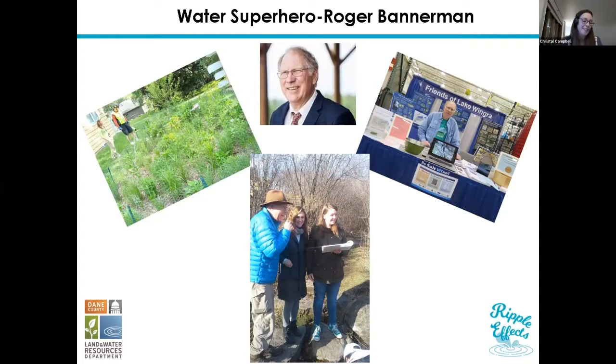For those of you that don't know him, Roger worked for the DNR for the past four years and was instrumental in developing Wisconsin's stormwater management program. Anyone who works in stormwater in Wisconsin has probably either interacted with Roger directly or watched his presentations or read a publication he authored. In fact, he was the primary author of the original Wisconsin rain garden manual, which is what we're using for this class, and most of you were mailed a copy.